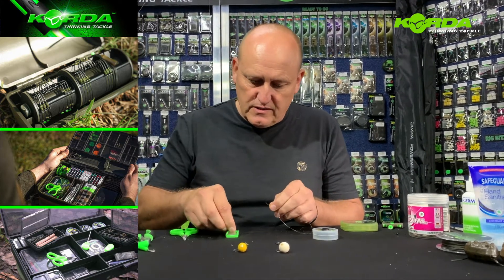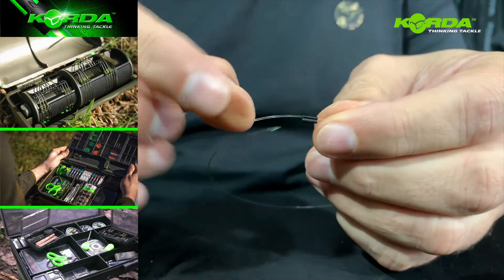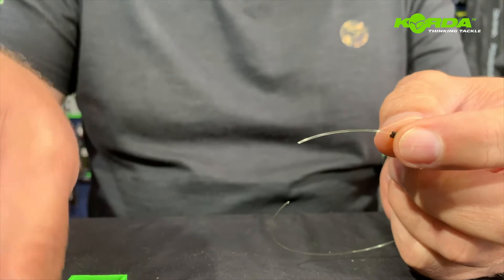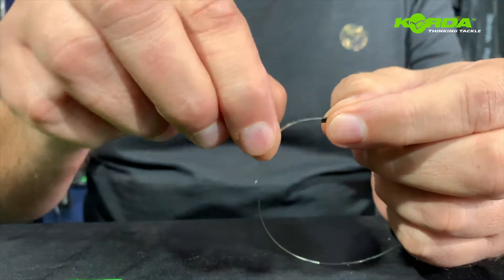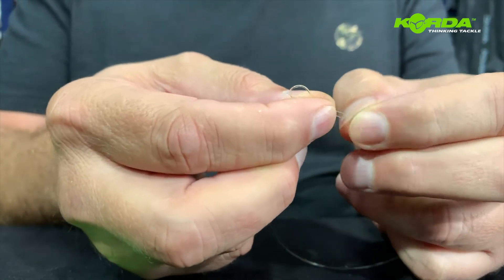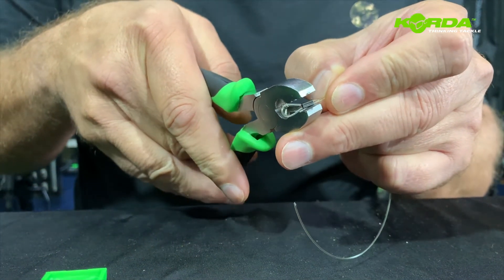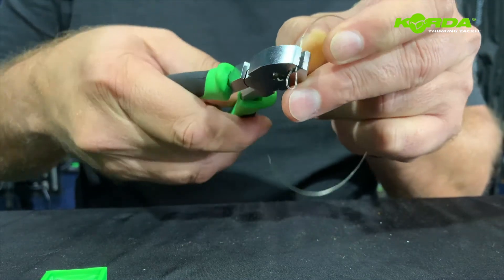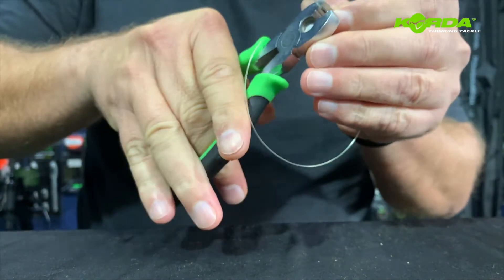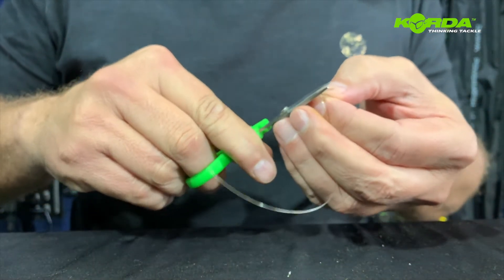Now it is attaching the crimps. The first one I literally slide that just through. Just take my pop-ups and get them ready here. Then I fold it double, slide it through, and I create a loop. Now I crimp it — just make 100% sure that my crimp sits upright — and I crimp it, then cut off the tag end.